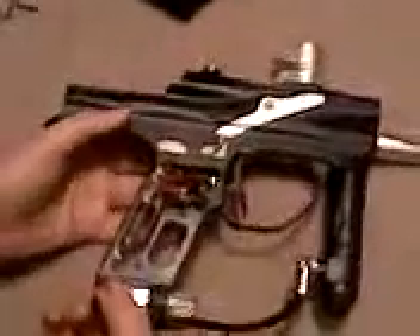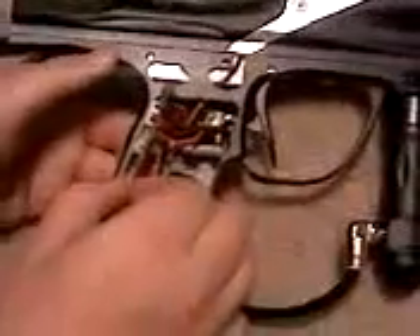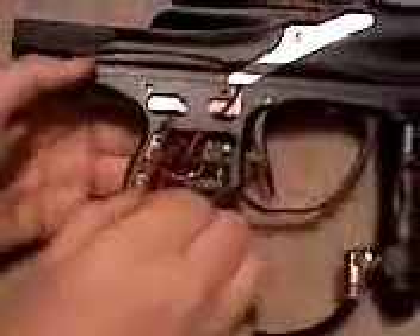Alright, I have the Virtue board — this is the E-Tech 2, the Virtue Redefine board. It's probably a little bit different from the stock board. I haven't really looked at the difference between them, but I'm installing this anyway.